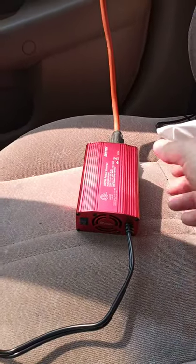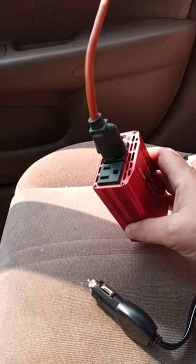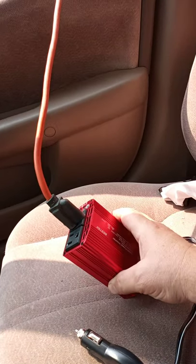New toy arrived today. It plugs into the lighter and has a plug on the other side, and this is the first time we're going to see if it works.